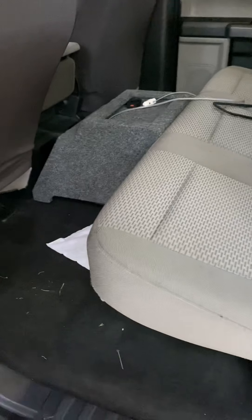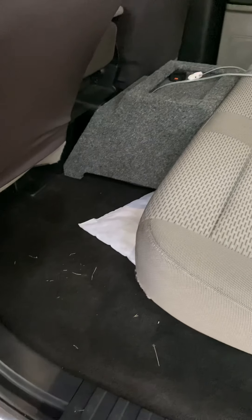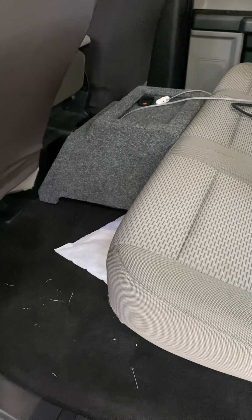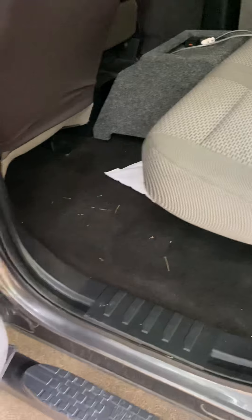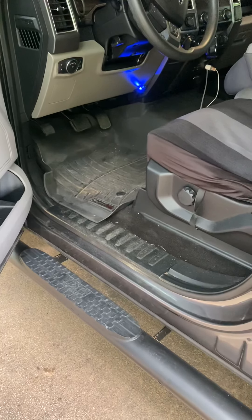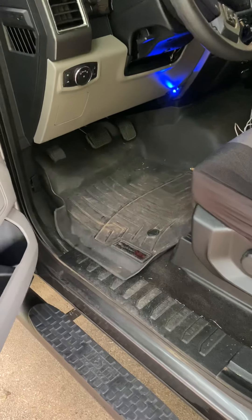They give you the option of color matching, and I thought I picked the right gray but obviously I didn't. At the end of the day it fits, it works, it does what it's supposed to do. I have a Pioneer P2-D4 subwoofer in there with some nice base thump, and a Pioneer 750-watt amp.